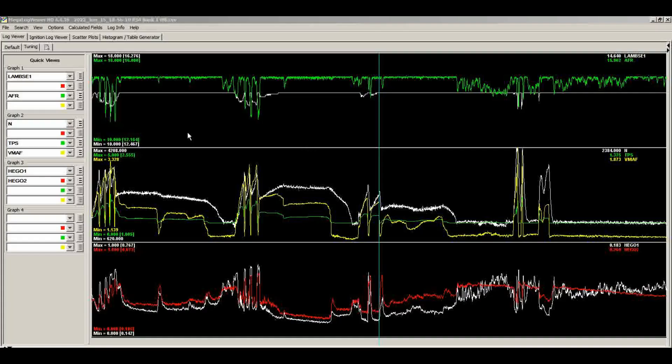We've got a short data log here. This was with the original tune and just swapping in the new injectors. The green line is our air-fuel ratio from the wideband. The white line is the commanded air-fuel ratio, mostly flatlining at 14.64. I've also got engine RPM, mass air voltage, and throttle position. The wideband pegs out at 16:1 — it won't read any leaner than that — and for most of the data log it's pegged out.